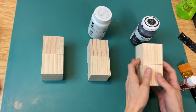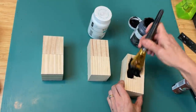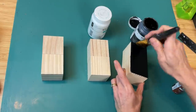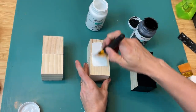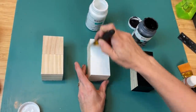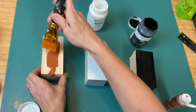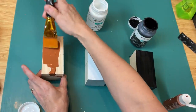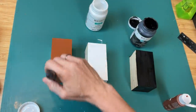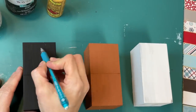Once that wood glue is dry I'm taking my ink chalk paint by Waverly and I'm going to paint one of these completely on all sides with the black. My second one I'm going to paint completely with my white chalk paint. And then my third one I'm using a caramel type of color acrylic paint from Walmart. Here are our three wood friends so far with the paint complete.